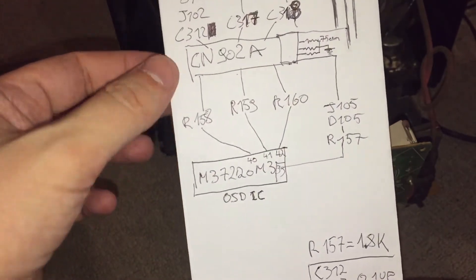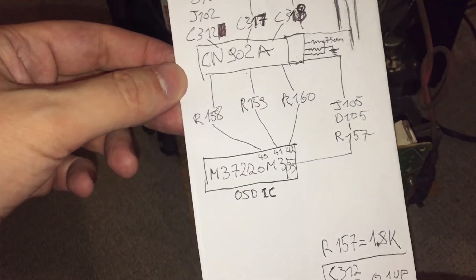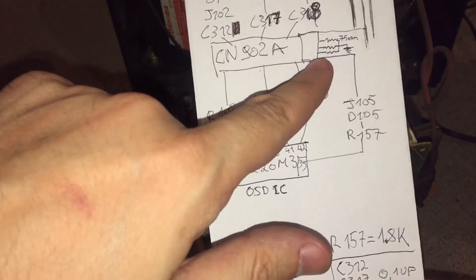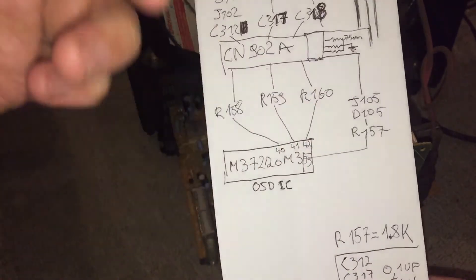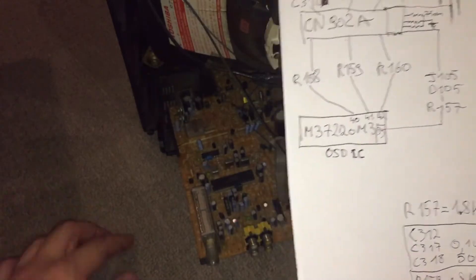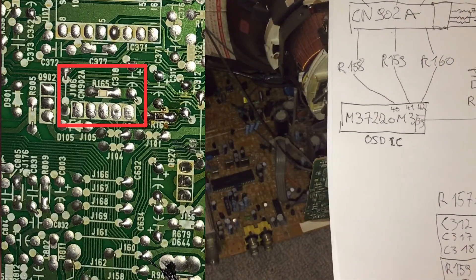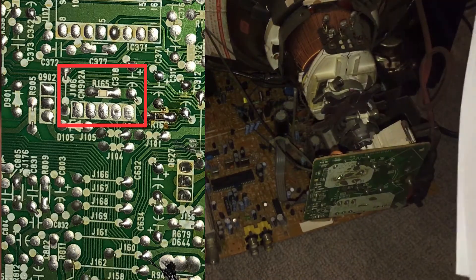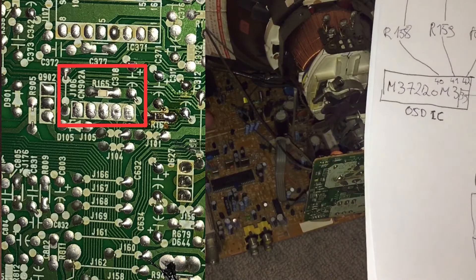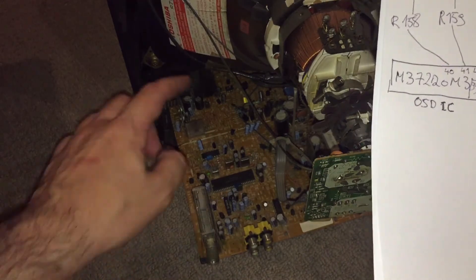All of this is connected to an empty connector with the name CN902. There are big holes where one of those pin connectors should go, but nothing is connected to it. So it's obviously an unused feature of this particular chassis.